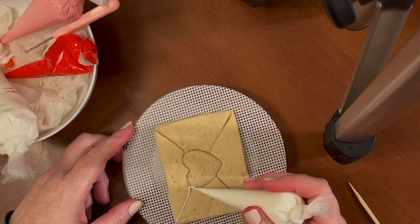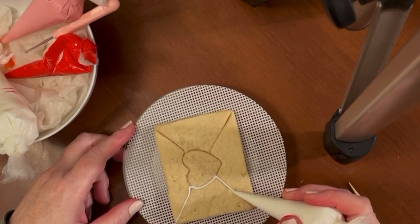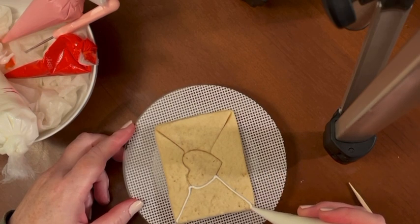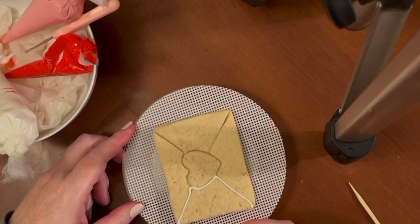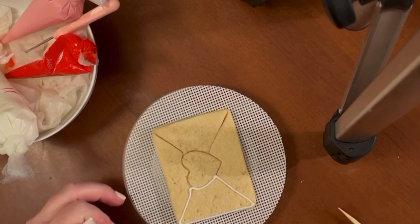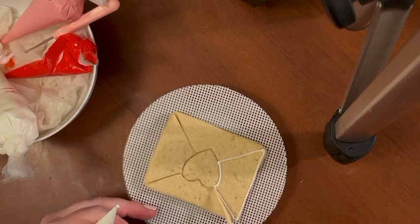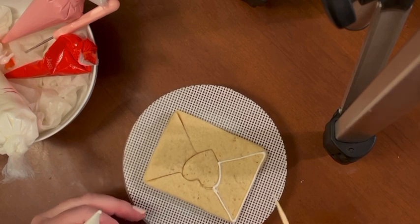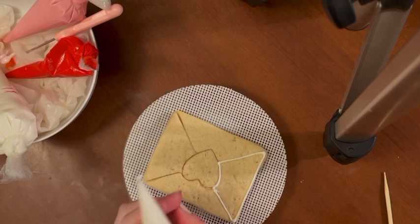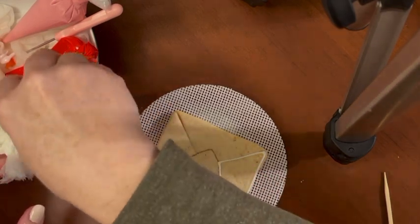I'm just following the outline that's already created — anchoring my frosting, lifting up to create a nice straight line, and then anchoring it back down when I'm done. If you wiggle outside of the line like I did, you just push it back; it fixes itself pretty easily. My frosting bag is getting messy so I'm just going to give that a wipe off.